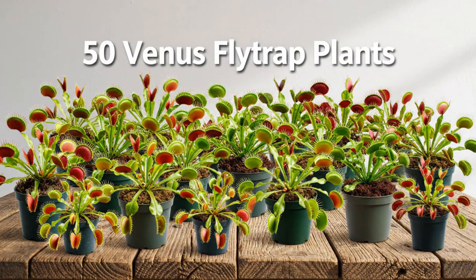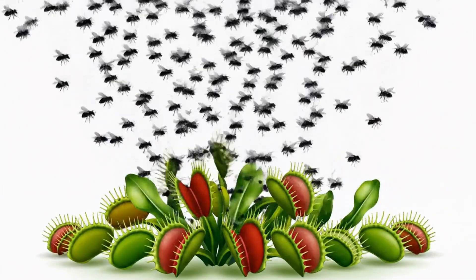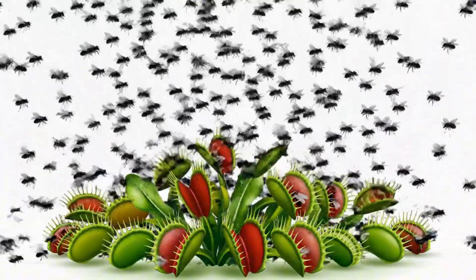These are 50 Venus Flytrap plants. In this video, I'm going to put 1,000 flies in the same container as them.